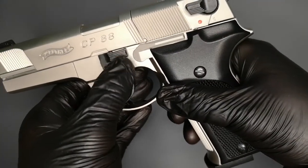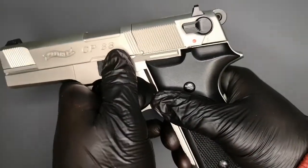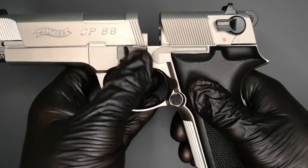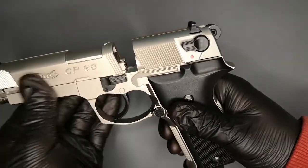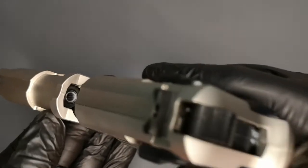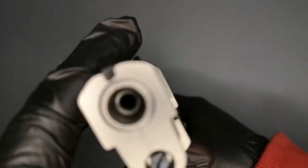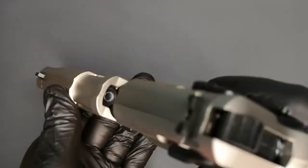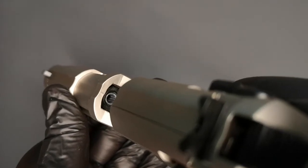Where do you put your pellets? Here's what would be your takedown lever — you just press that down and the whole slide goes forward, revealing the breach. Here's your rifled barrel — not enough light shining in there to see it clearly, but it is a rifled barrel, so you will get a bit better accuracy.